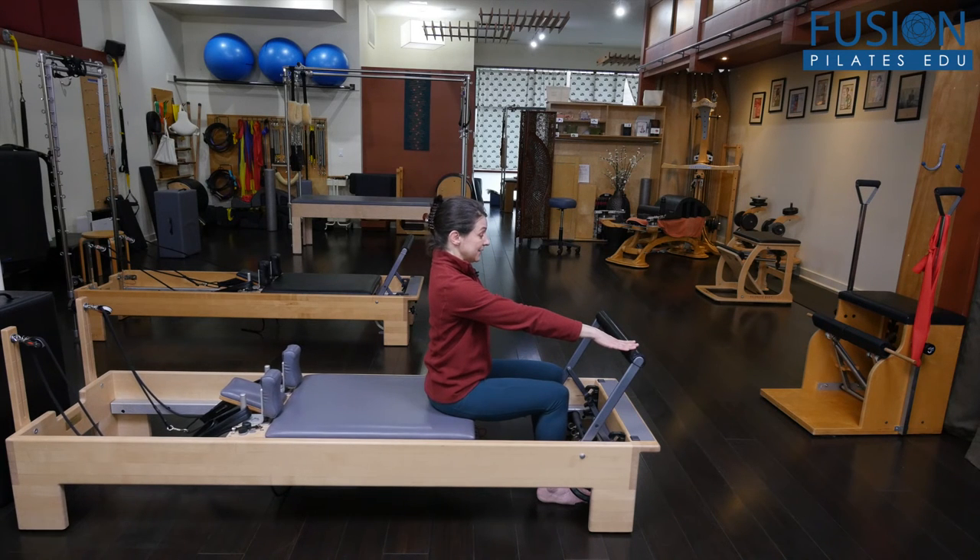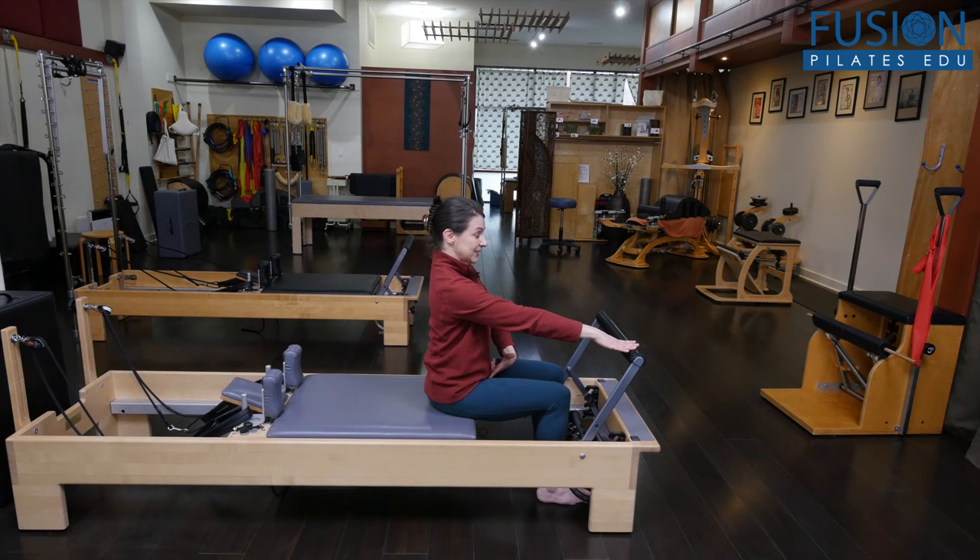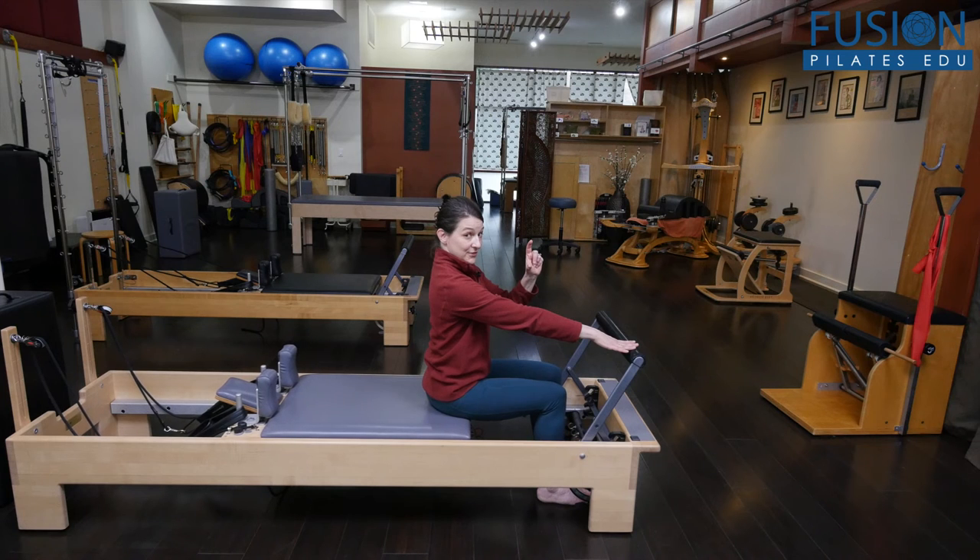The carriage moving or not moving is your clue — are they really initiating from the rocking horse runners of their sitting bones, or are they doing it from somewhere higher up in the spine?